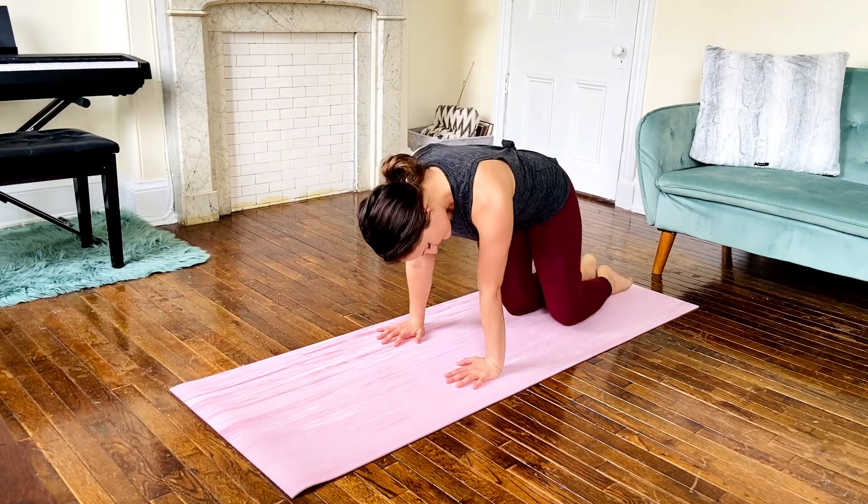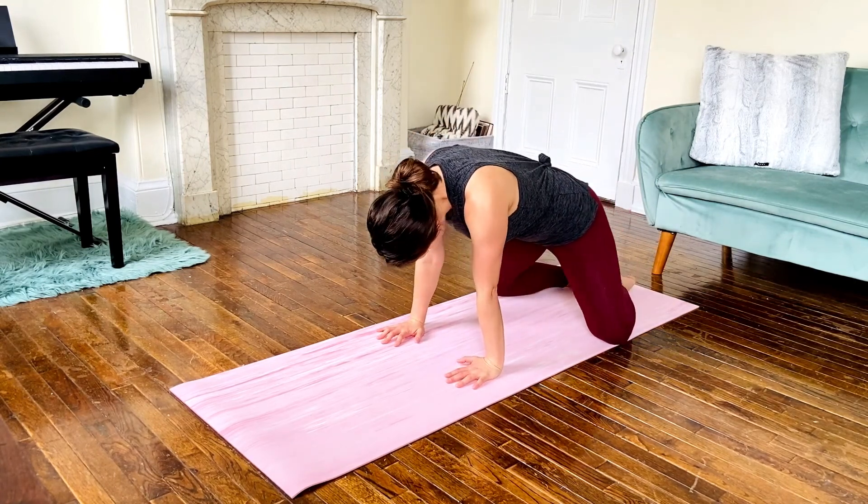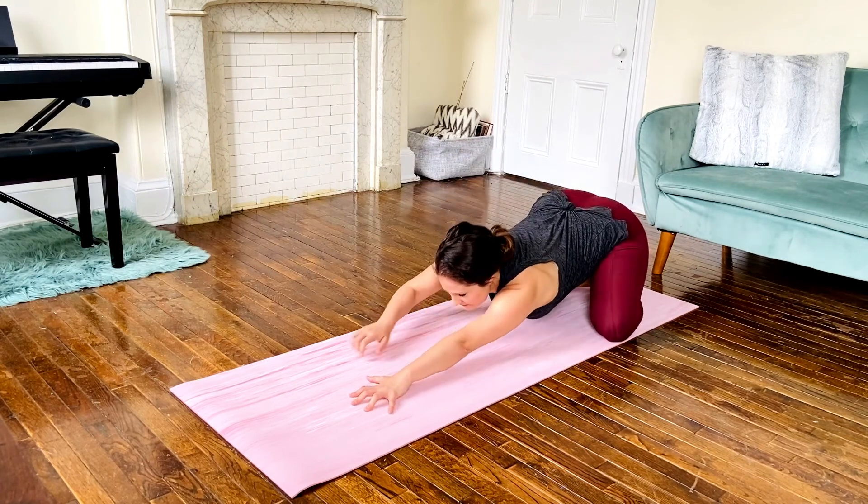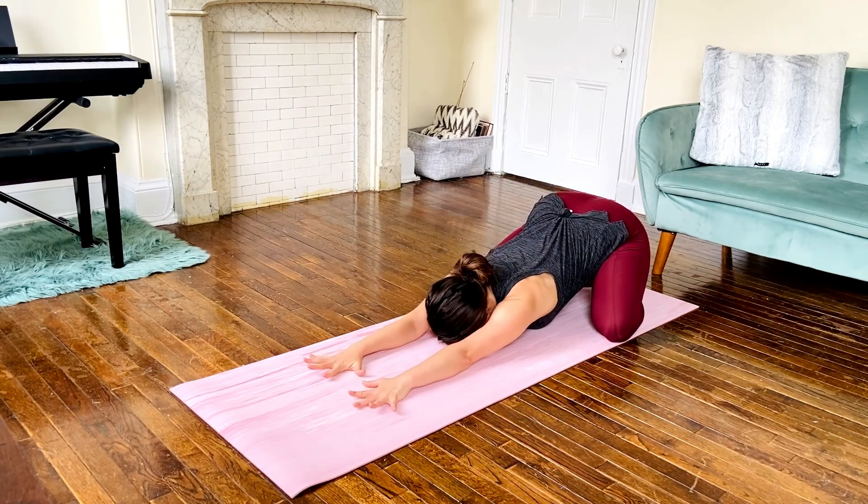Let's greet our morning with some stillness by coming to a child's pose, separating the knees, connecting the toes, and sitting the hips back as far as you can. Extend the arms overhead and bring energy into each fingertip as you place them on the mat. Let the breath come in here, filling as you inhale and letting it gently deflate on the exhale.